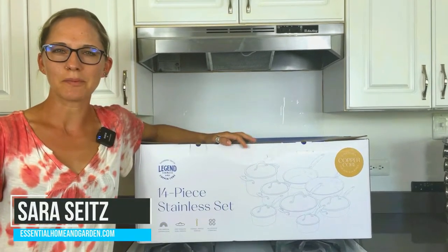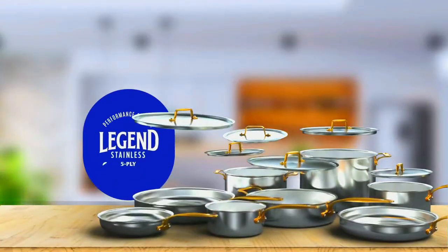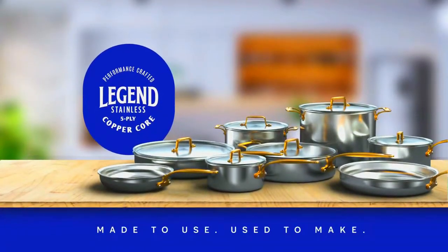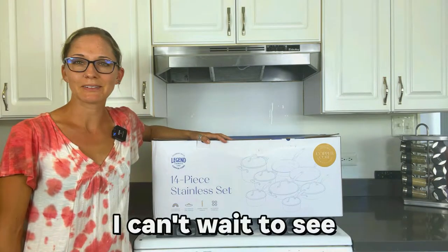Sarah here with EssentialHomeandGarden.com. Today we're going to be unboxing the Legend 14-piece stainless steel copper core cookware set. These are some really premier pans, supposed to be great to work with. I can't wait to see what's inside.